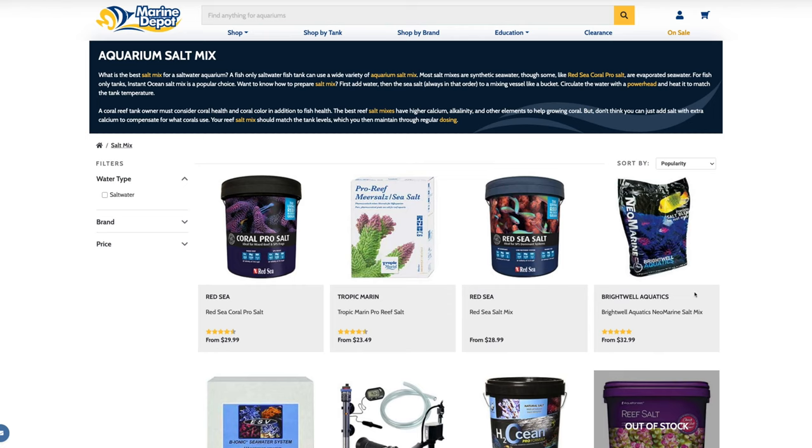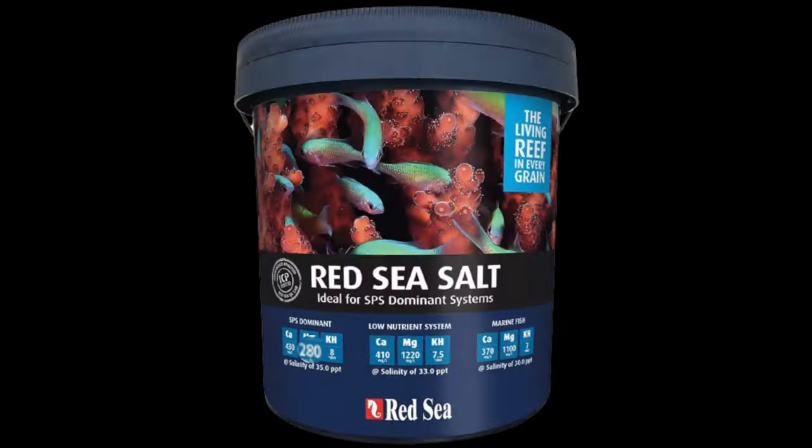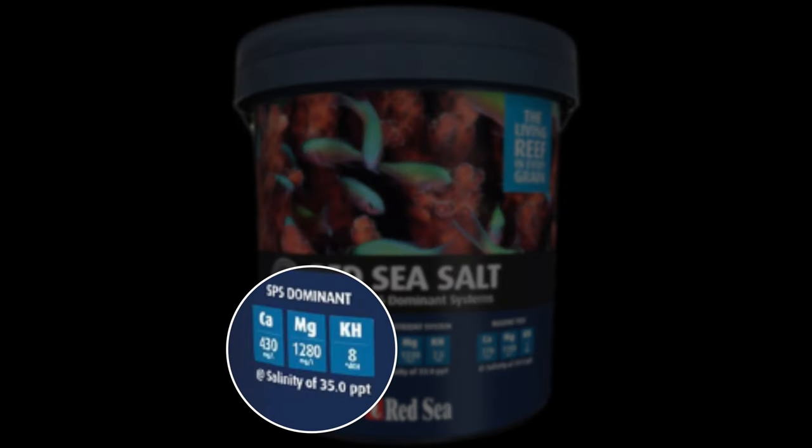I recommended Red Sea Coral Pro salt — it's the best seller at Marine Depot — but if they're out, just choose any salt at Marine Depot; they're all going to work fine, especially when starting out. As you progress, you may want a specific salt: some have higher alkalinity and magnesium, others are formulated closer to natural seawater. If they don't have the Red Sea Coral Pro, go with the Red Sea Blue Bucket, or any of the salts on the Marine Depot website. They're all fine for starting out, and you can change later.